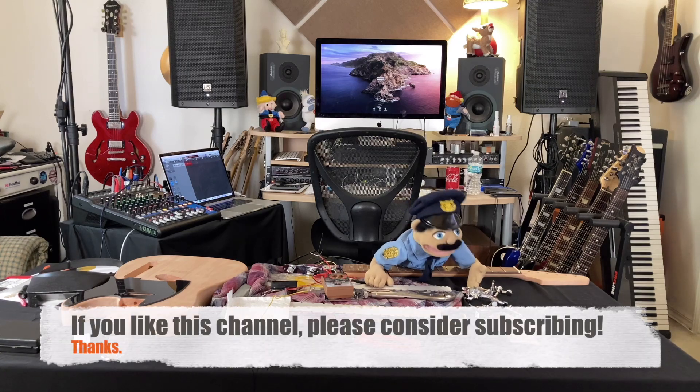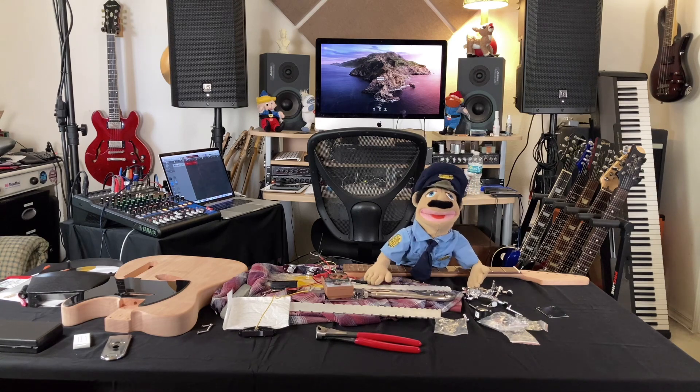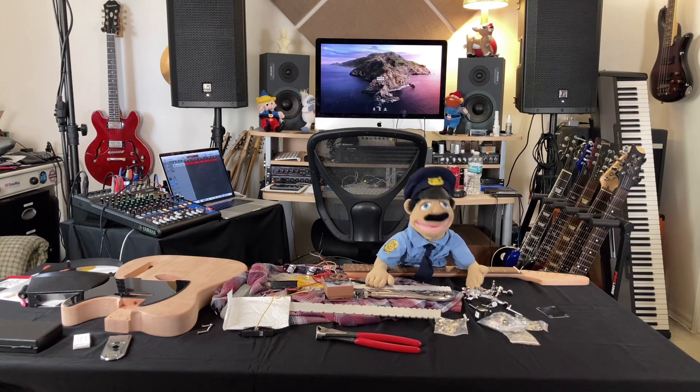We got our multimeter, I think we need some solder. Officer Tony here — today we got another unboxing video. Watch the video and Ricky will take this stuff out of a box, which some people seem to enjoy, and then he's gonna talk about it. I just got finished testing the pickups — they work. Anyway, on with the show.